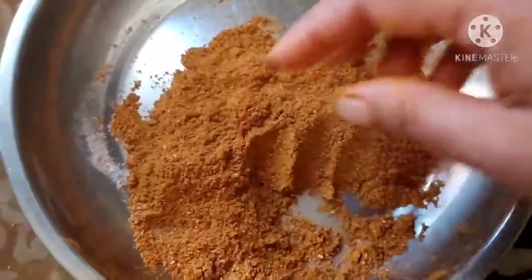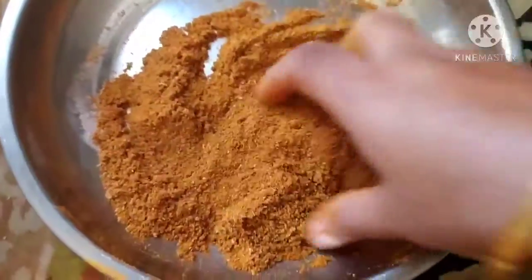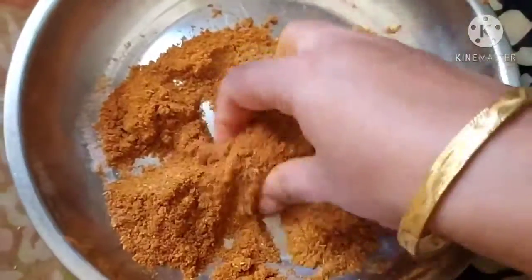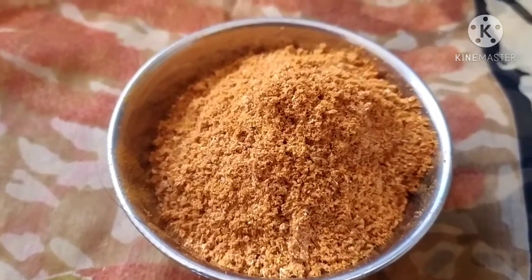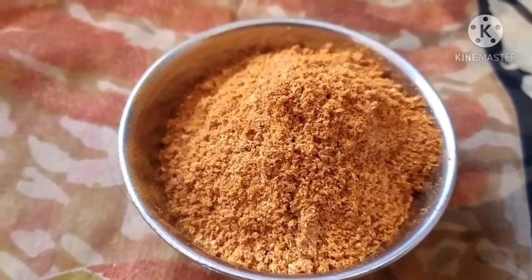I will be showing you some sabjis made out of this masala, and I will be trying one rice also. Friends, our pickle masala is ready. If you like my recipe, please like, share, and subscribe to Visaba Foods channel.